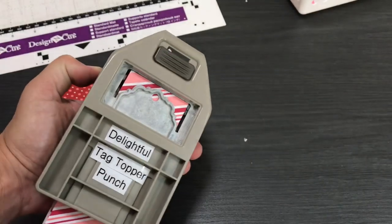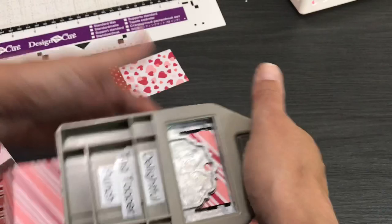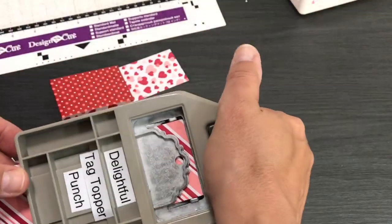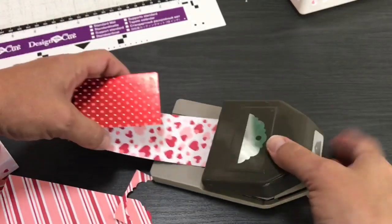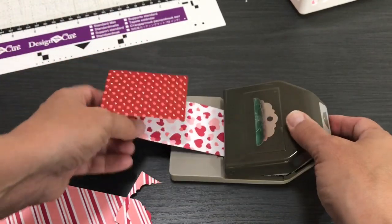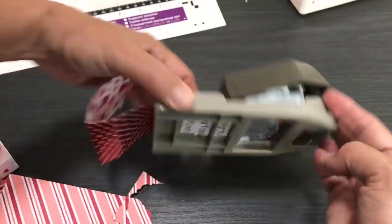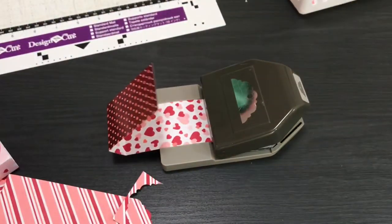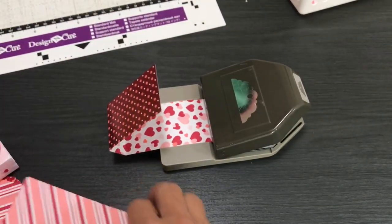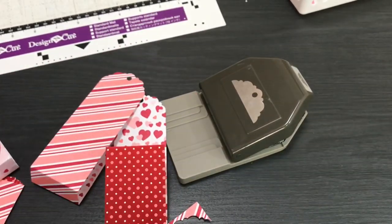Push it all the way in, and if you're not sure it's all the way in, turn it over and look. Or if you're sitting at your sofa doing this, turn it over to make sure your paper is in there straight. Then squeeze it. If you're doing it at the table, push it in — it already has a two-inch guide there — then turn it over to make sure, and punch. You could punch two at once but I don't recommend it; my punches have been jammed before.